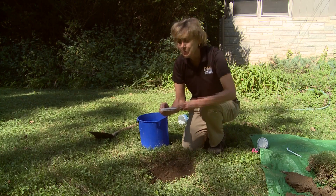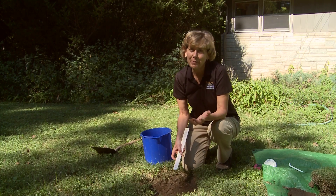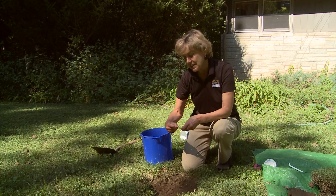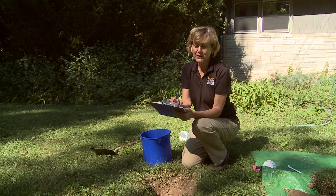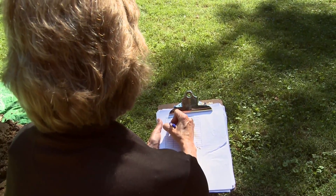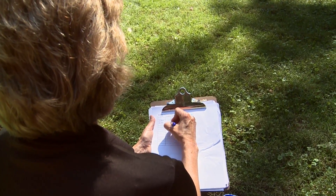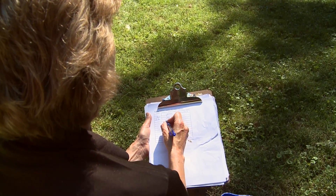After an hour has passed, come back and measure how much the water level has fallen beneath your marker. Here we see it's gone just more than an inch. After two hours, come back and do the same thing — measure how far the water has fallen below your marker. In this case it's about an inch and three quarters. Each time you measure, mark the time and the drop in water level.